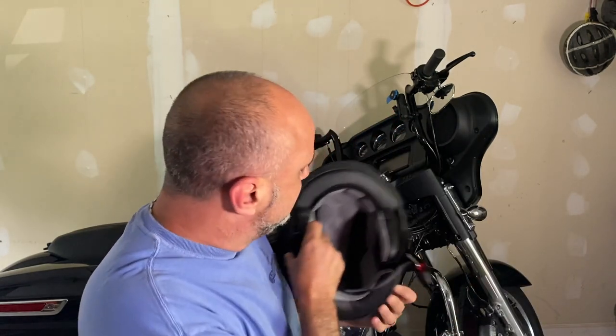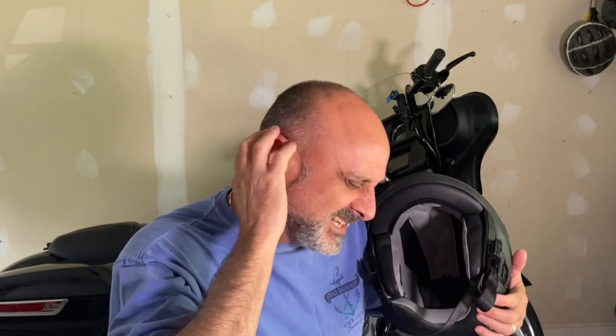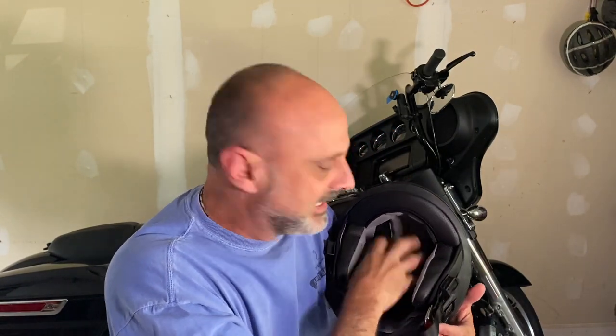First, initially the internal padding is somewhat rough — the material itself is rough, so every time I put it on it feels like it's scratching my skin. But I think that's just a matter of my hairstyle, also known as bald. If you actually have hair, it shouldn't be a problem at all. It has gotten much better now, but initially it was scratching me.